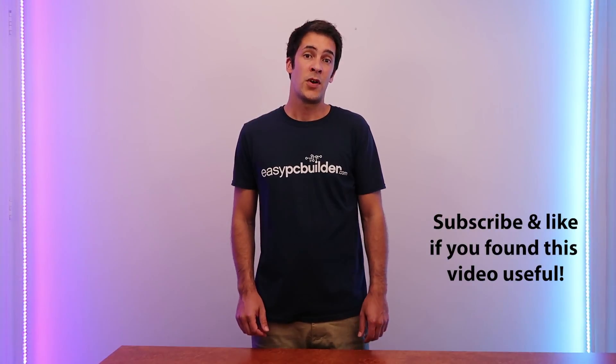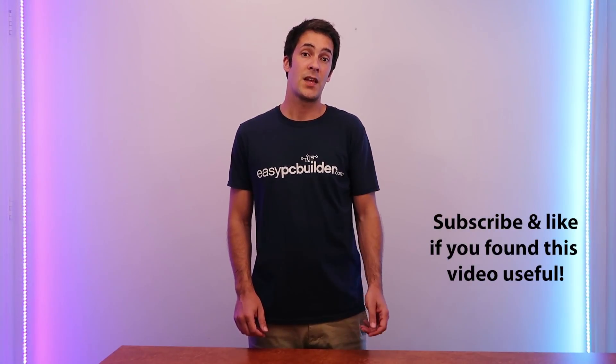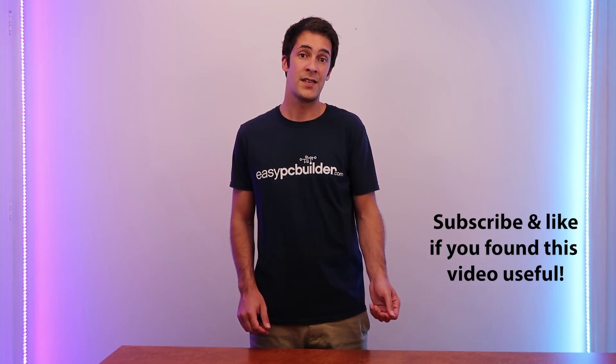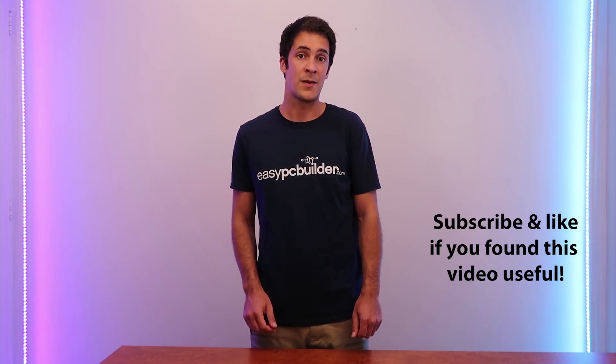If you'd like to learn more, jump over to our website at easypcbuilder.com where you can download our monthly-updated build guides for gaming PCs of various levels, office PCs, and media PCs, and you can also download our Easy PC Builder Master Course. Thanks for watching.